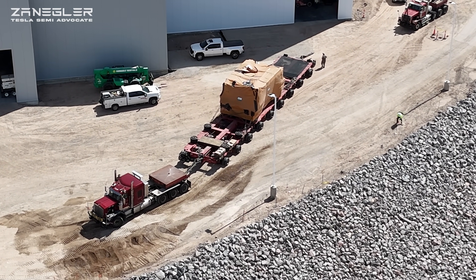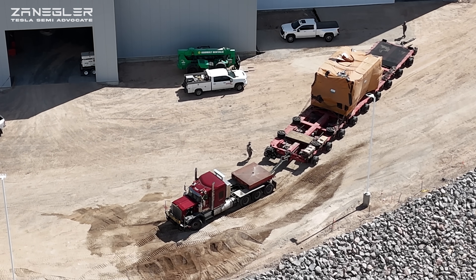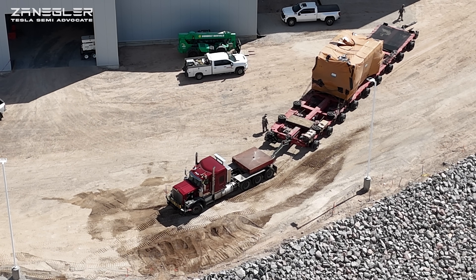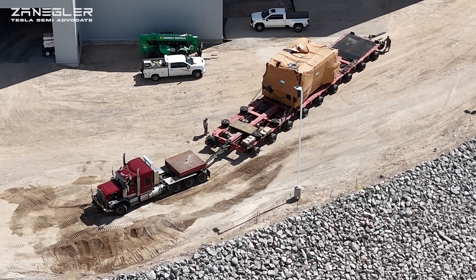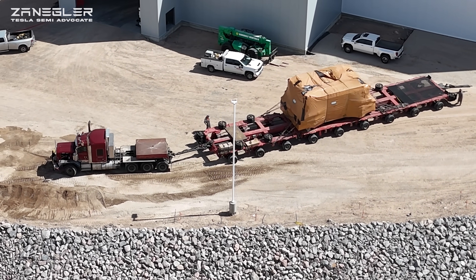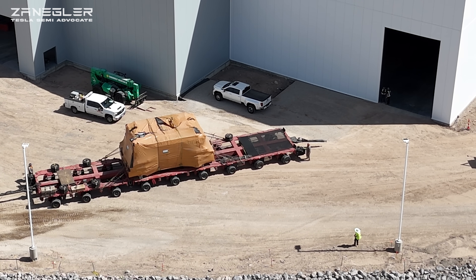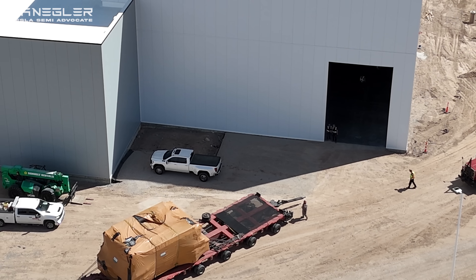They're backing the stamping press into Section G, the stamping press building. If you go back to earlier videos you can see that after the main building was assembled, they started digging giant stamping pits and then building the foundations for these presses. This appears to be the second-to-last stamping press — I'm speculating it will go into the southwestern section of the building.